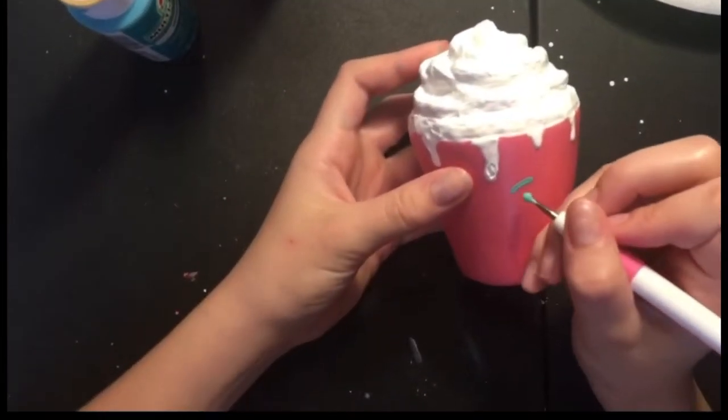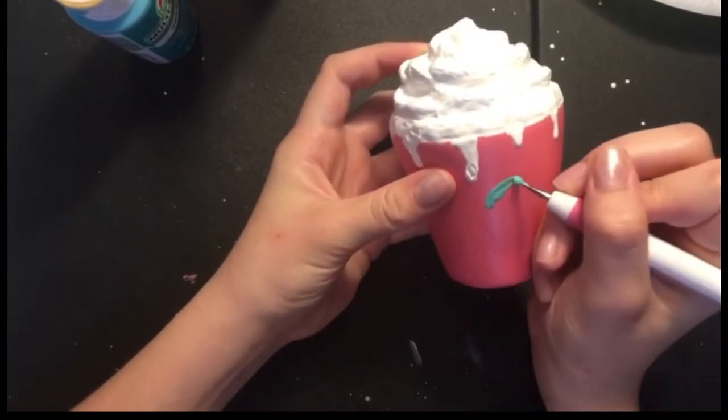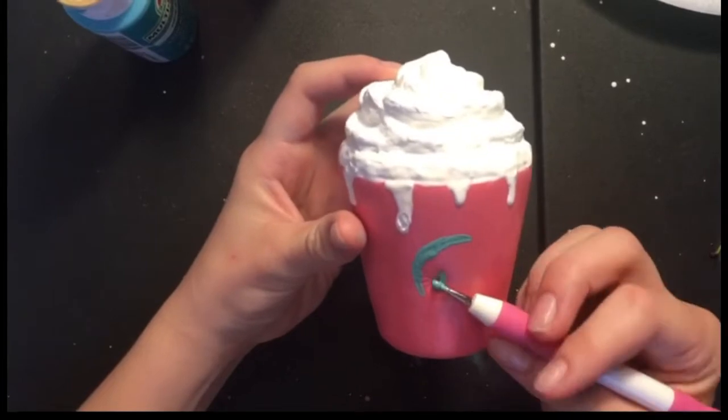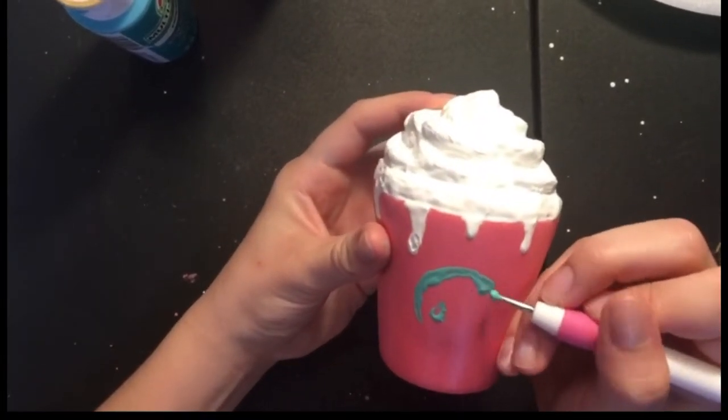As you guys can see, I did do something with the whipped cream, and I totally regret not filming it — I'm mad at myself, I'm sorry. At the beginning it has this little circle thing, so I'm adding that too. Here, I'll give you a little video of what it is.